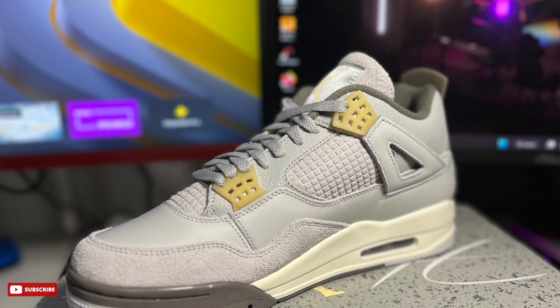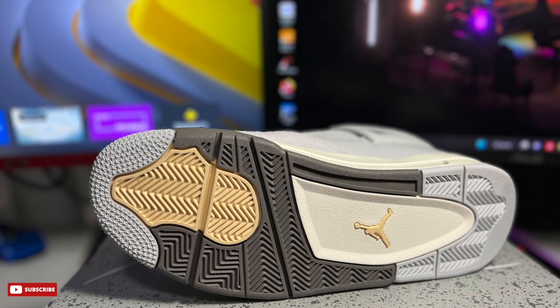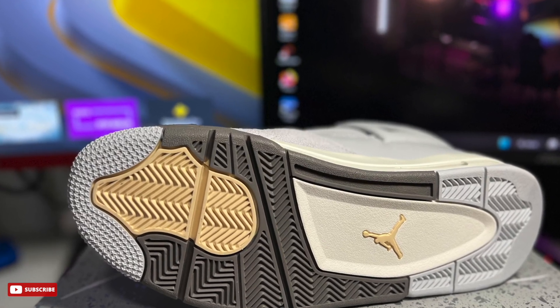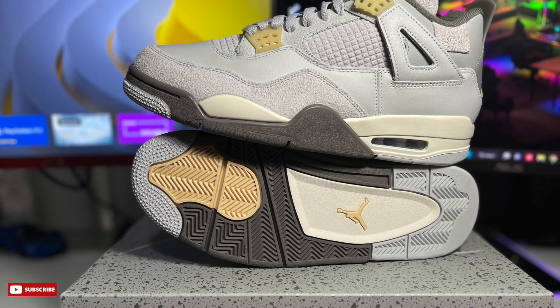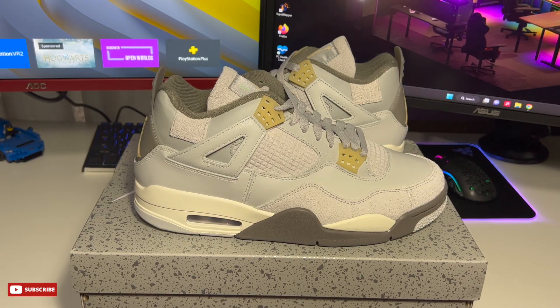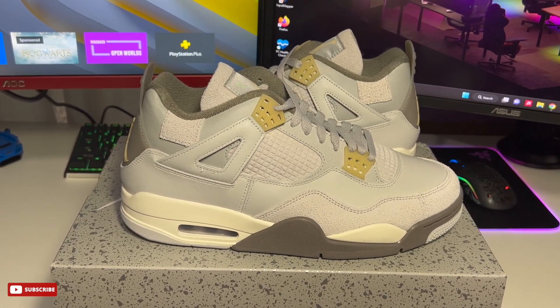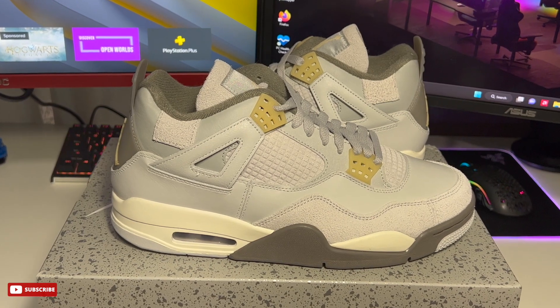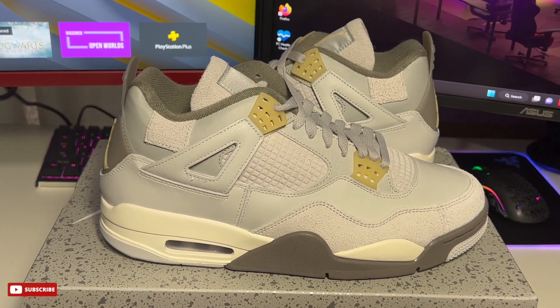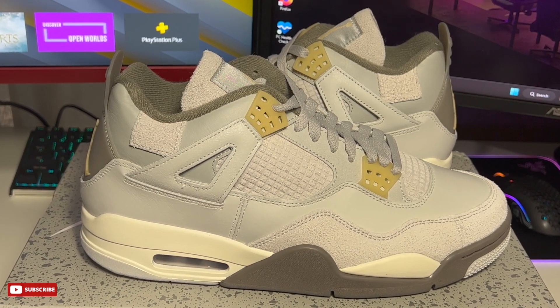I'm really happy with this sneaker — the photos don't do it justice because of the different materials throughout. Overall, really happy with it. If you haven't copped, now is the time since they're most likely at their lowest. Like always, if you enjoyed the video, don't forget to like, comment, subscribe, and I'll see you in the next one.